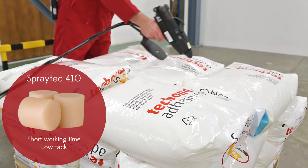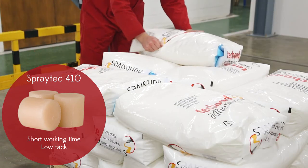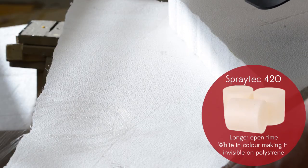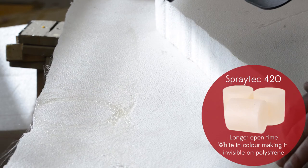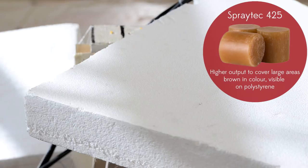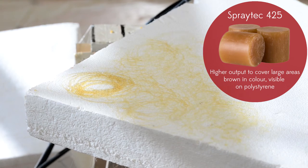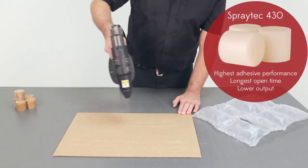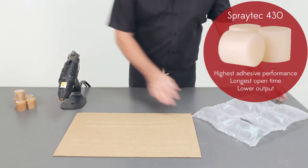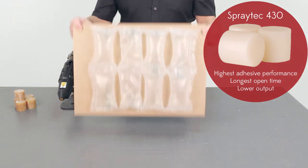Various SprayTex formulations are available with different adhesion properties, working time and colour. SprayTex 410 has a short working time and is low tack, making it ideal for pallet stabilisation. The 420 has a longer open time and great adhesion — white in colour, it is invisible on expanded polystyrene. The 425 is higher output to cover larger areas, has great adhesion and is brown in colour so it is very easy to see on expanded polystyrene. SprayTex 430 has the highest adhesive performance and longest working time, but has a lower output than the 420 and the 425 formulations.